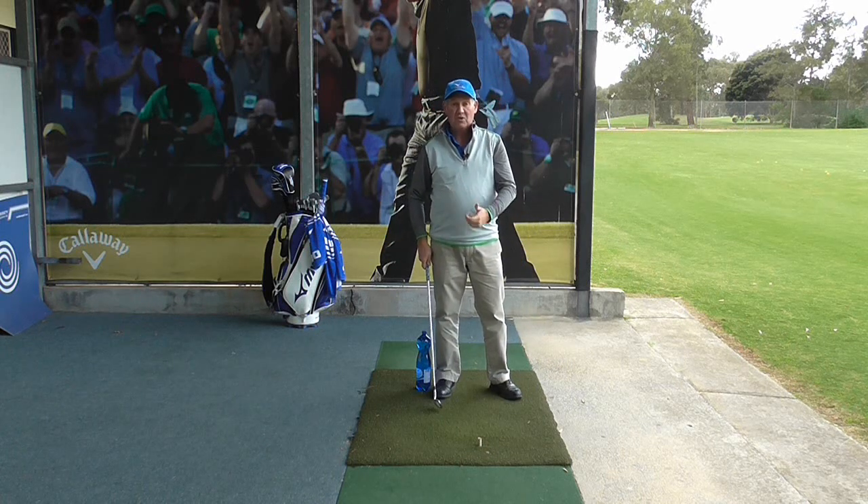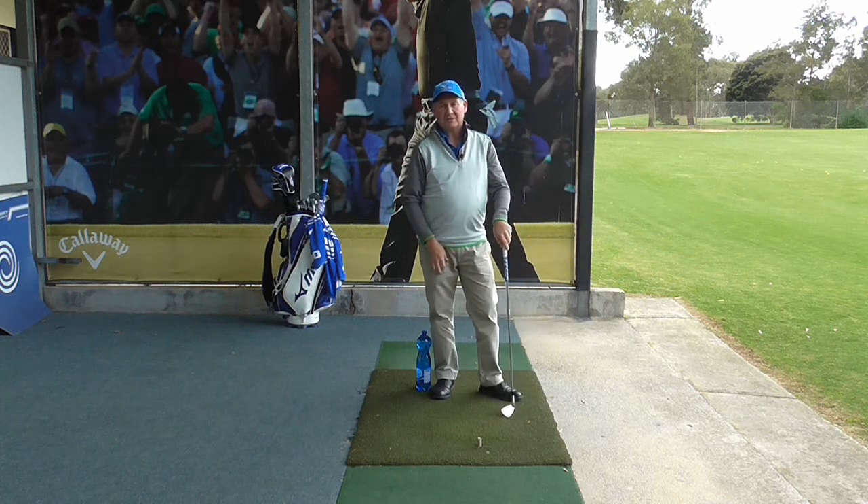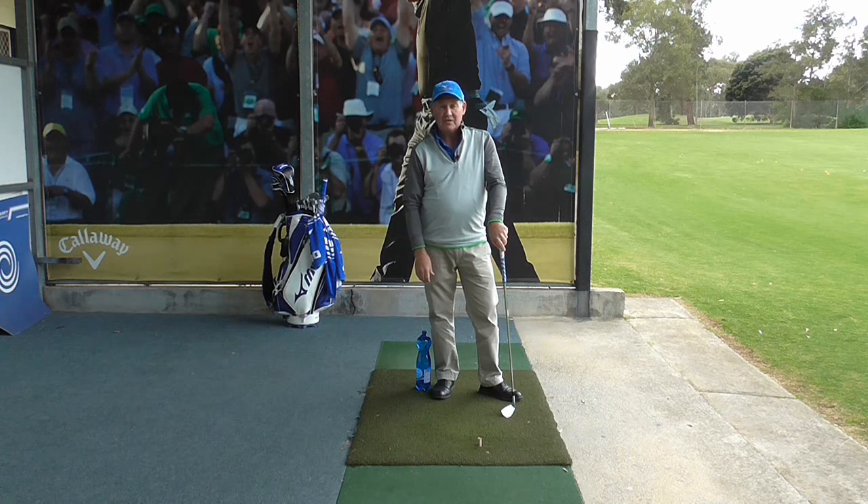Gives me better contact because everything is travelling to the left together. I am able to scrape the grass, make good ball contact and hit a good shot. So that's how a drink bottle can help improve your golf swing.